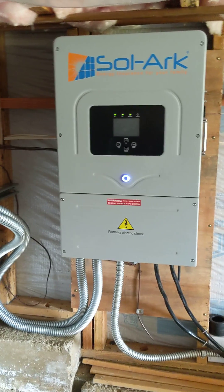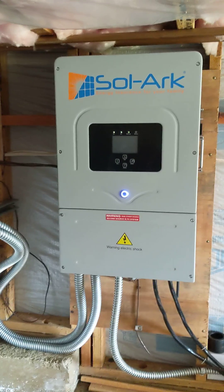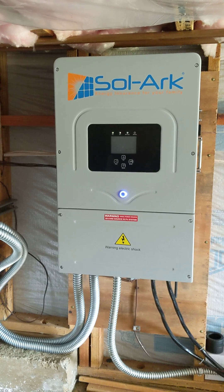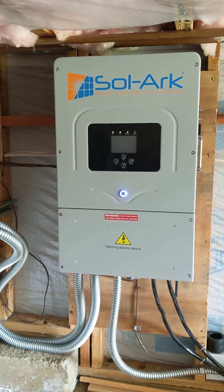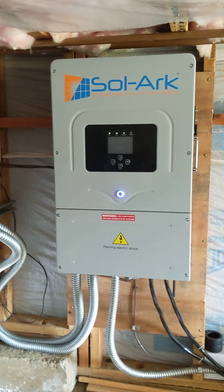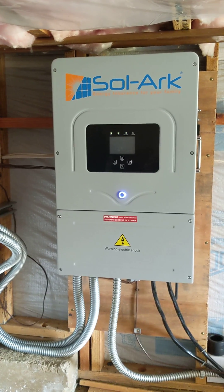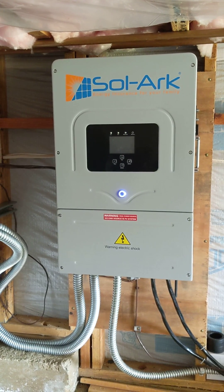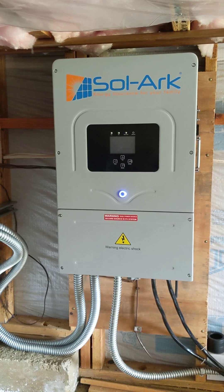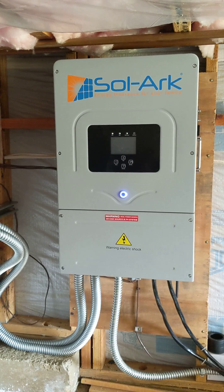This is a grid-tie system with battery backup, because here in Northern California we have a lot of PG&E mandatory shutdowns. This system will keep the critical load panel running even when PG&E is not available.